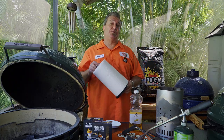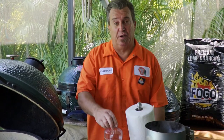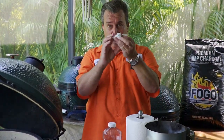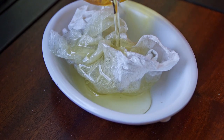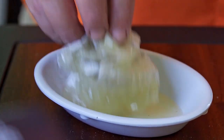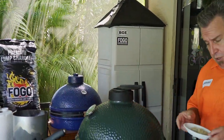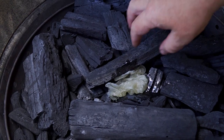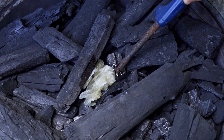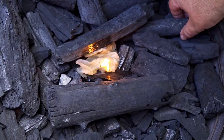The first method uses something you already have right around the house — a paper towel and some cooking oil. Very simple. All you do is take a piece of paper towel, wad it up, and cover it in some oil. Then make a little spot in your charcoal, set it right in there. You can do this on any kind of grill. Light it on fire, and you want it to be able to breathe.